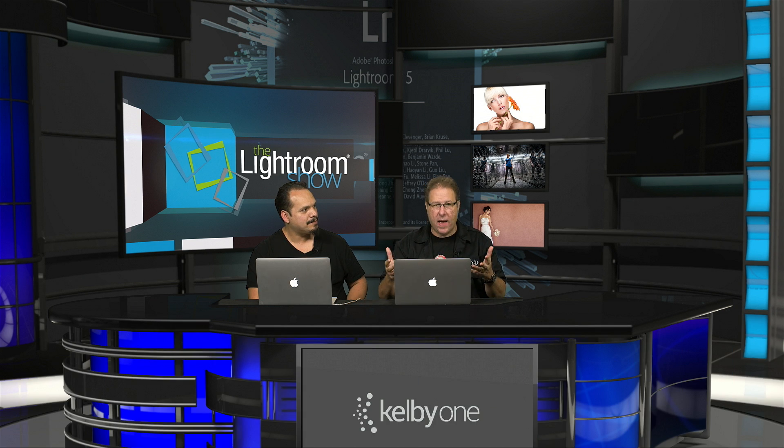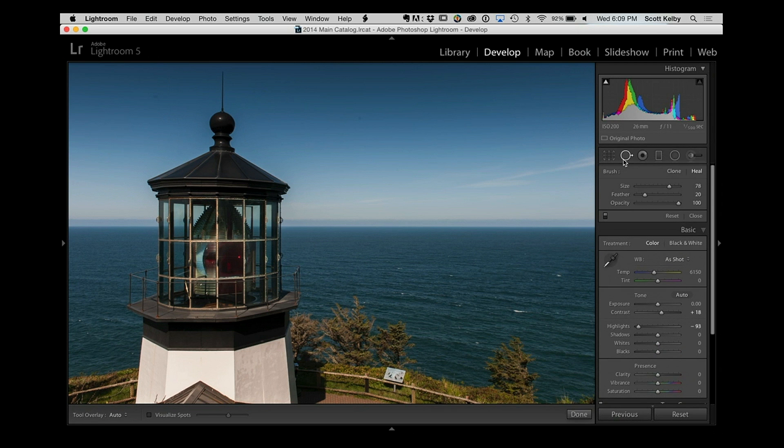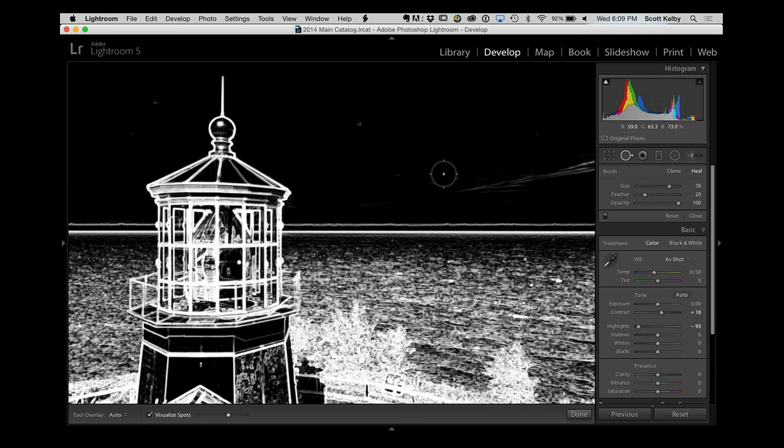This week Scott has a little tip. Now the first part you probably already know — it's not the main tip — but when you're in Lightroom and you have sensor dust or any kind of spots or specs on your image, which is the worst thing to have, Lightroom does have a feature in Lightroom 5 called Visualize Spots. You go to the Spot Removal Tool and down in the toolbar you have this thing called Visualize Spots. You turn it on and it helps you find any spots.